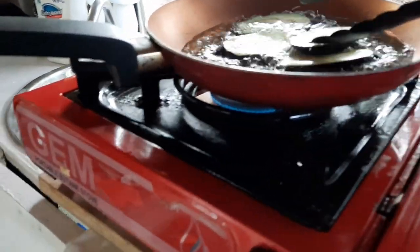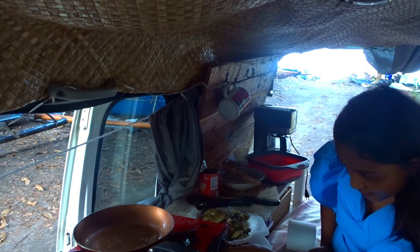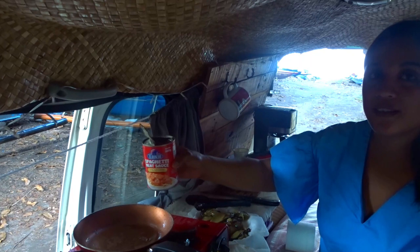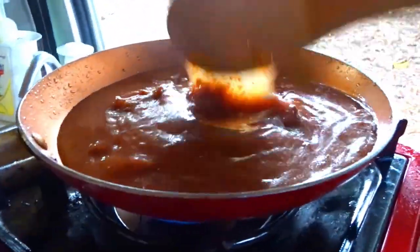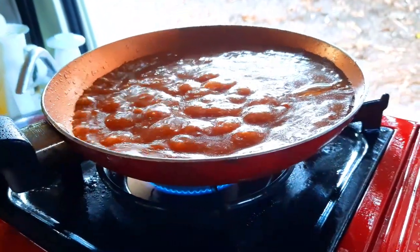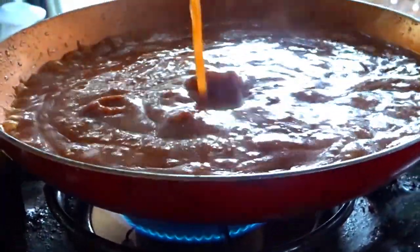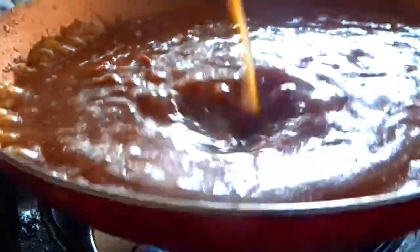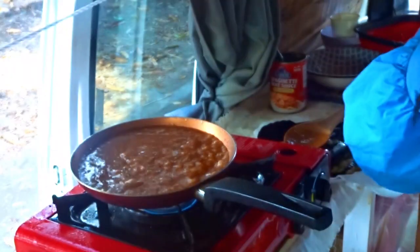It's time to add the sauce. Heat up the meat sauce.